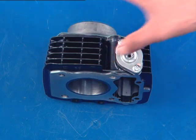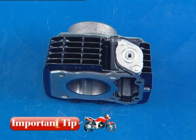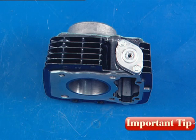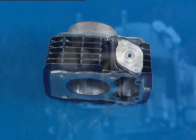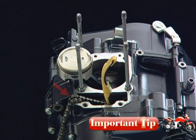Always place the cylinder on a soft surface resting sideways to avoid damage to the liner. Ensure that the cam chain does not fall into the left crankcase.